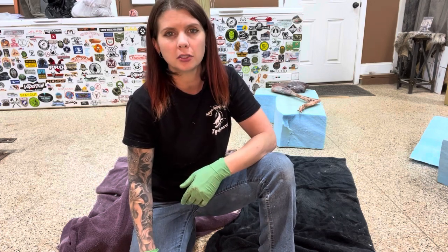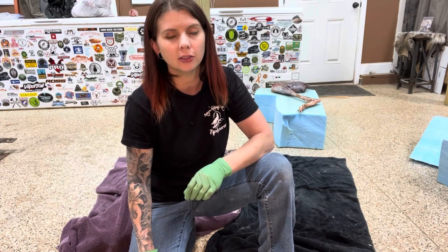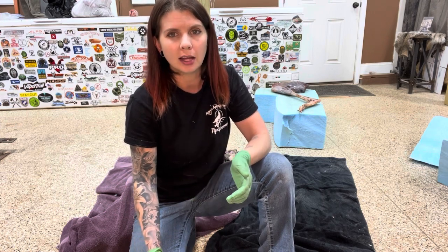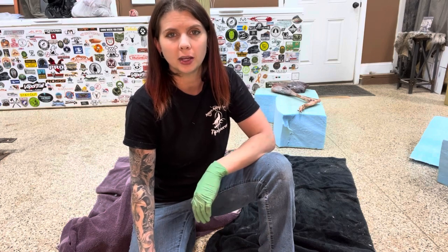If you've taken a look around the taxidermy catalogs, you might notice that there is very little in the way of forms for a kangaroo. There are a few available, but they only come in one size. And in the case of this kangaroo, I decided it would just be easier to hand carve one.